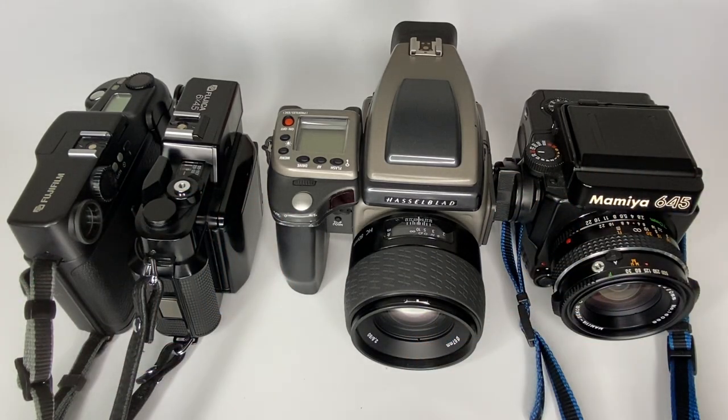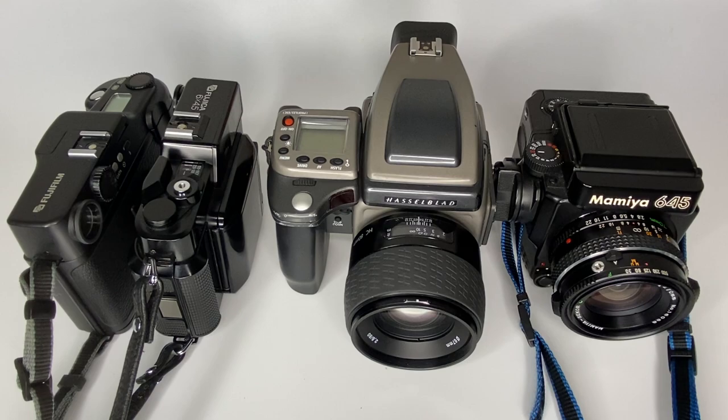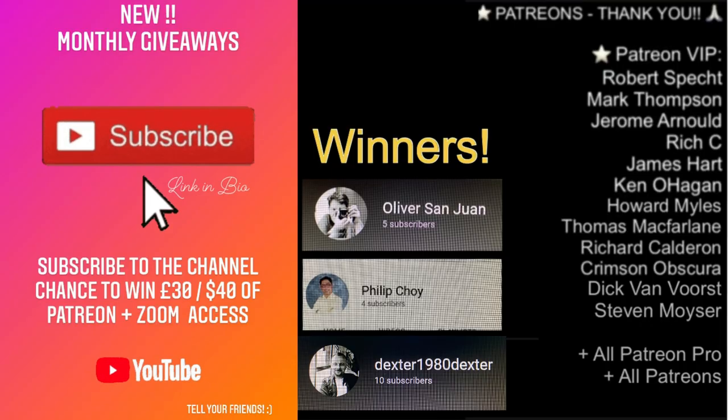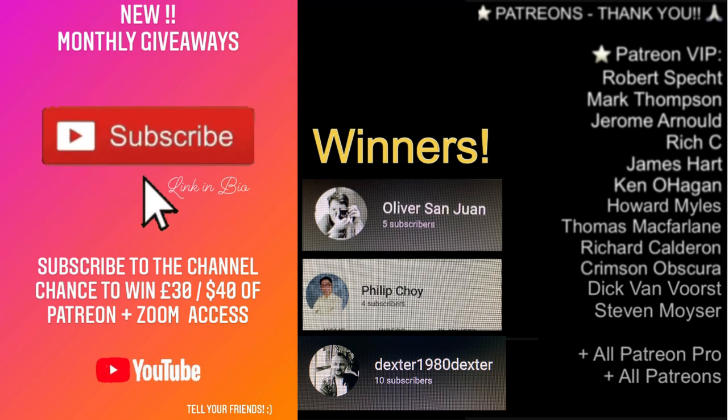If you enjoyed this video, please smash the like button, and if you've got any questions let me know in the comments. Let me know if you'd like me to put together a 6x6 camera video as well. A massive thanks to my amazing patrons — feel free to subscribe if you want a chance of winning the monthly giveaways. This month's winner is Dexter1980 — congratulations, please get in touch to claim your prize. Thanks for watching and see you in the next one!